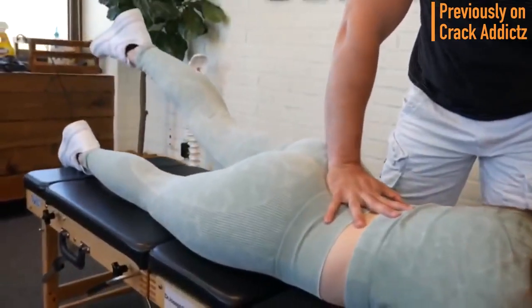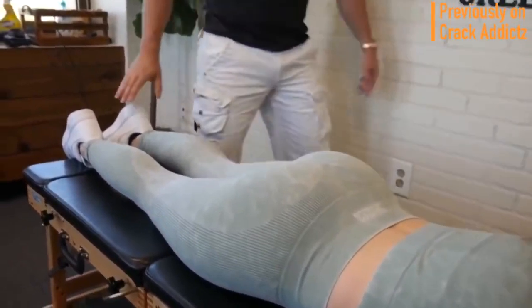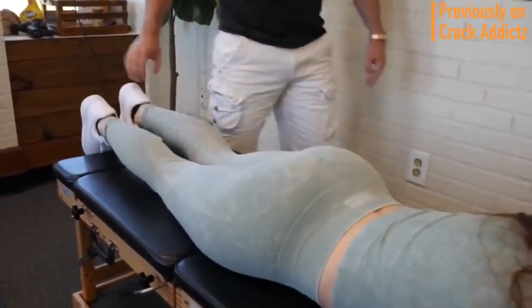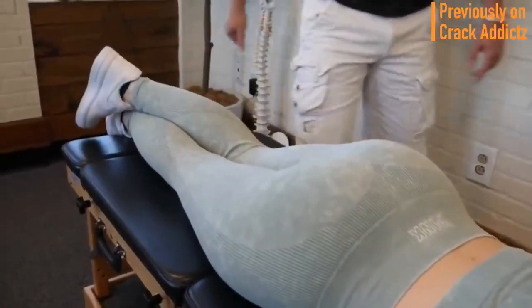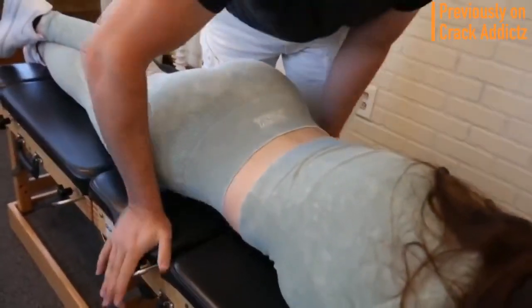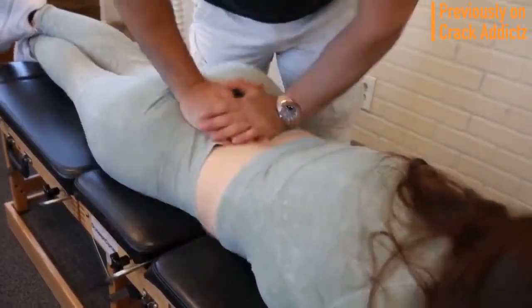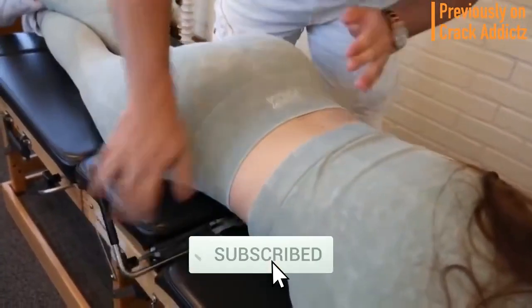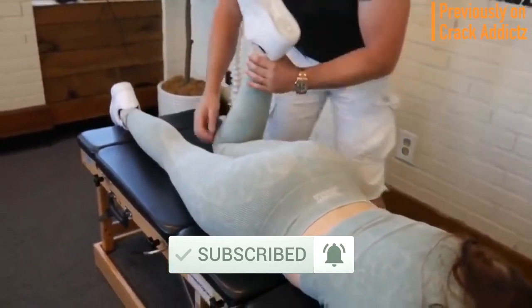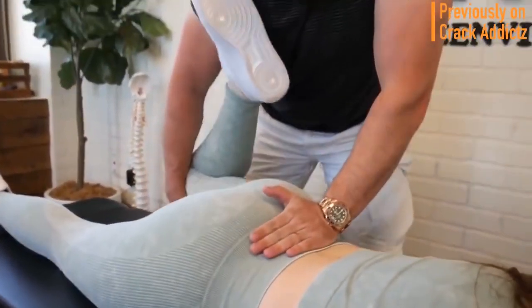What is going on, crack addicts? Welcome back to the channel. In today's video, I'm going to be posting a wide variety of chiropractic adjustments from some of your favorite chiropractors — some of the most loved and most well-known on YouTube. That's what you're going to be seeing in today's video, with some new additions. All of their links will be in the description. Make sure you hit the subscribe button and turn on post notifications so you don't miss any content. Now let's get into it.